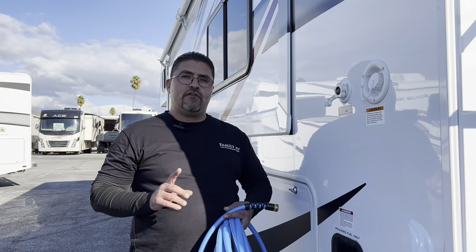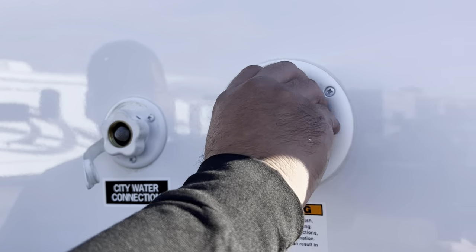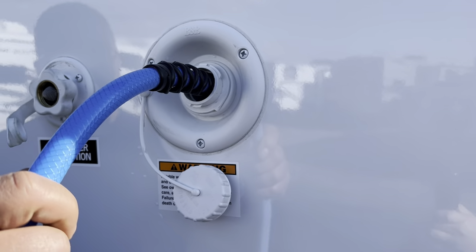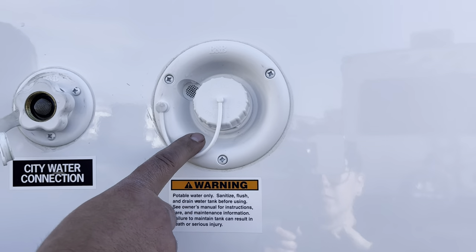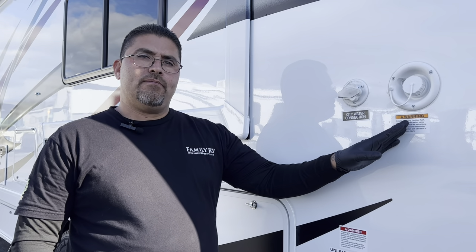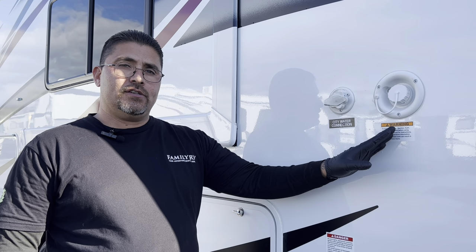If you're not hooked up to city water, you can fill up your fresh water tank — your onboard water supply. That fresh water tank can be filled right next to the city water connection. Simply take a hose, turn the water on, and it will fill up the tank. Once the tank is filled, it'll start overflowing a little bit, then you can put the cap back on. To pump water out of this supply, you'll need to turn on your water pump switch located on the control panel inside. City water connection is for when you're stationary at a campground. The fresh water tank is for when you're on the road and don't have access to a water connection.